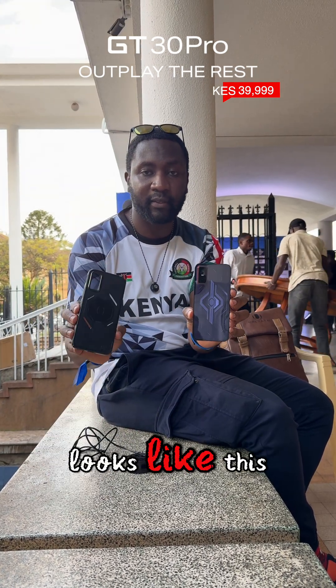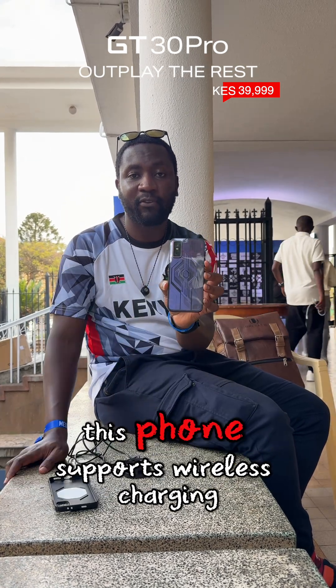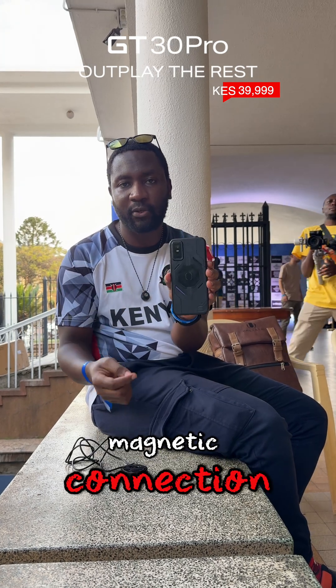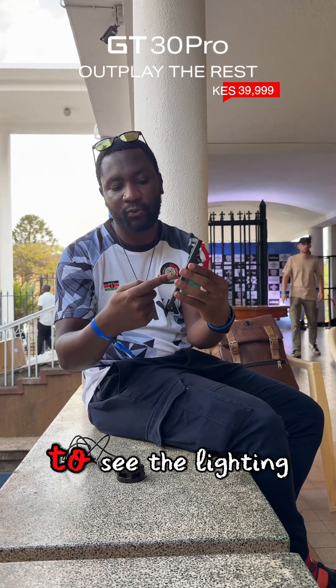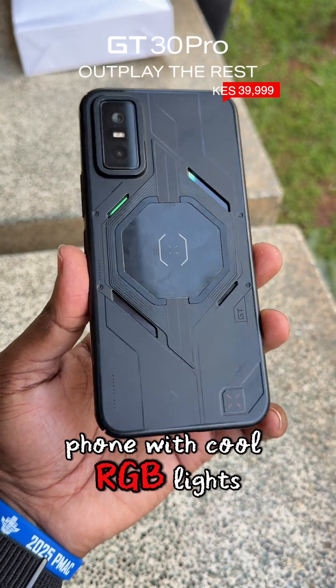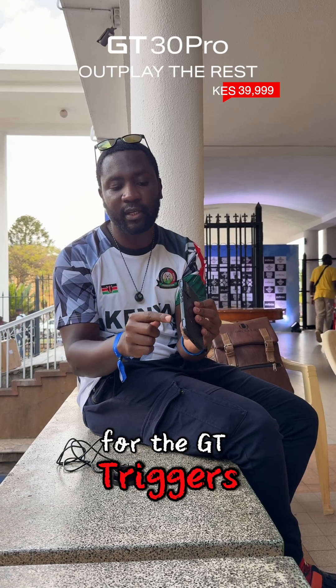You'll get a case that looks like this — a magnetic case that attaches to the back of the phone. This case supports wireless charging, and it has cutouts that allow you to see the lighting. Remember, this is a gaming phone with GP lights, so when you're gaming you can see the GP lights through the case.